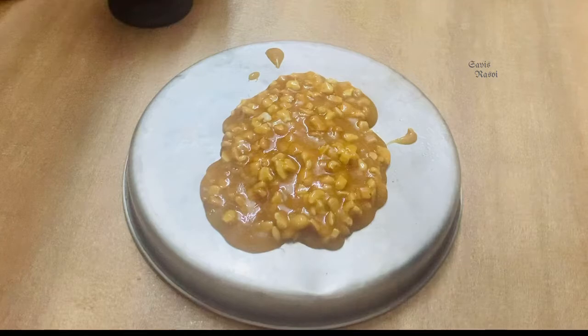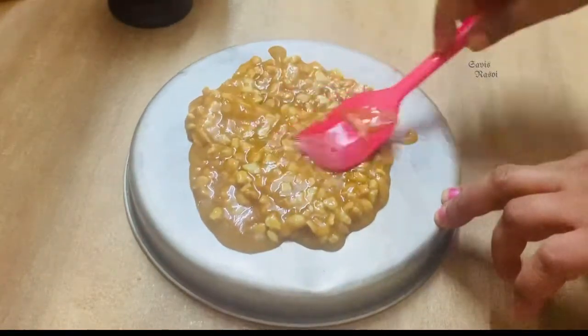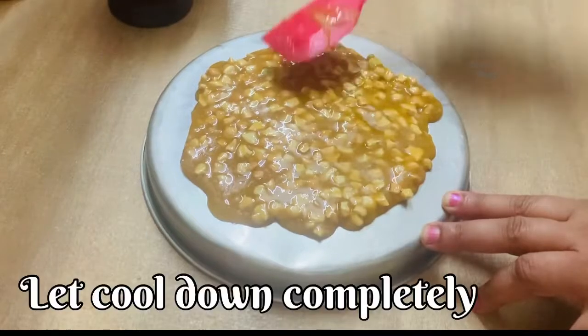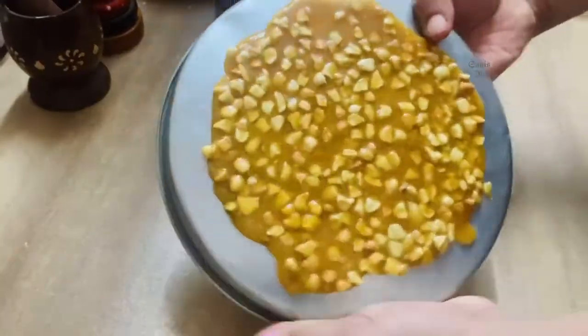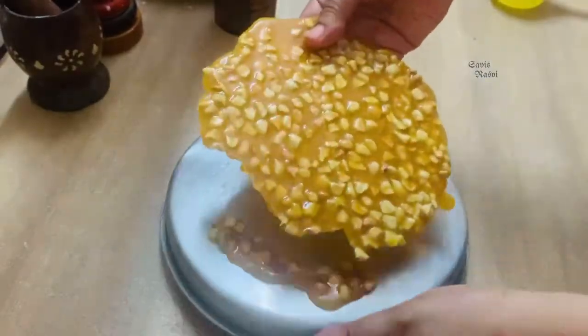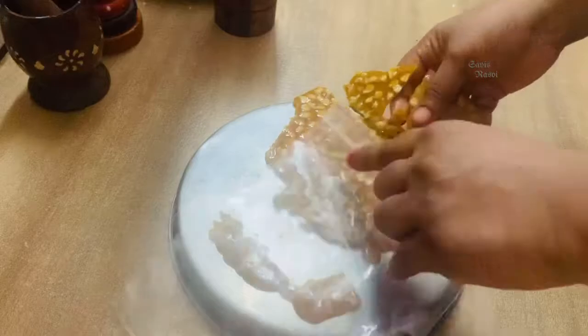1 teaspoon of sugar. Add a little bit. We want the caramel mixture ready.